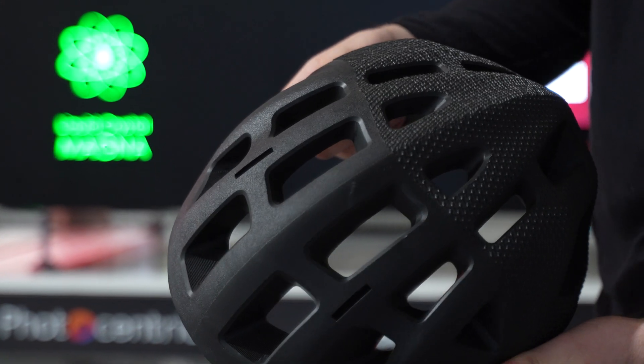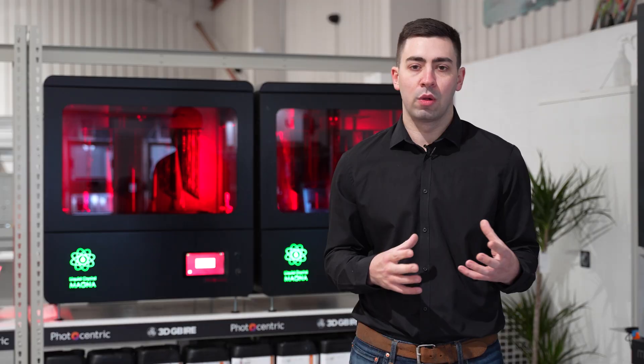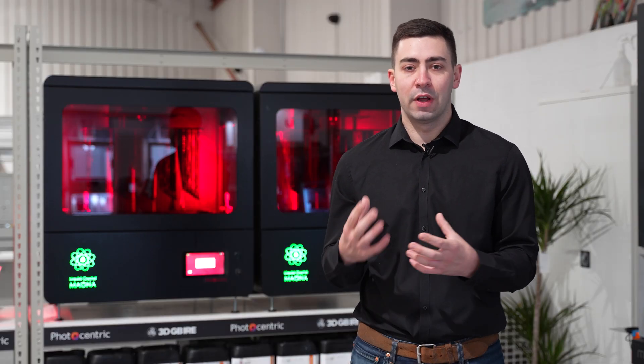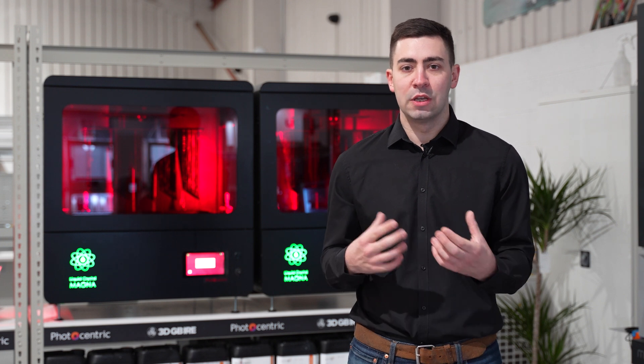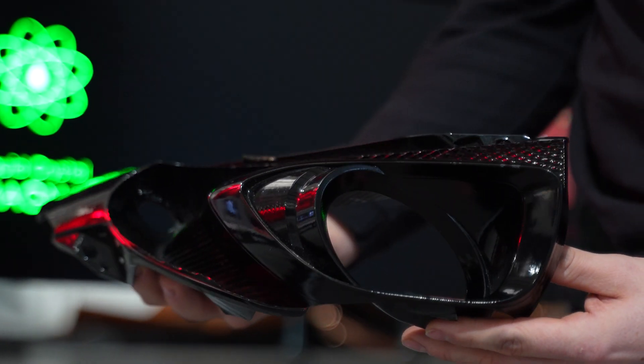In regards to some of the different applications that we can use this technology for, a lot of that comes down to the resins. There's a wide range of resins in the portfolio. We have a draft resin for really quick prototyping, and with some of the new advancements that have come into the Magna portfolio, we can produce parts in a full build in a matter of five, six, or seven hours.